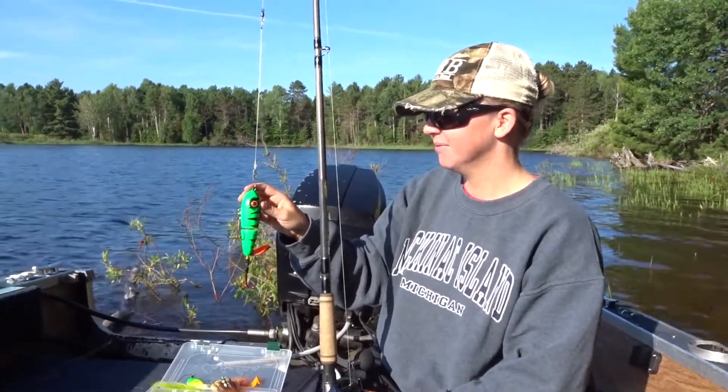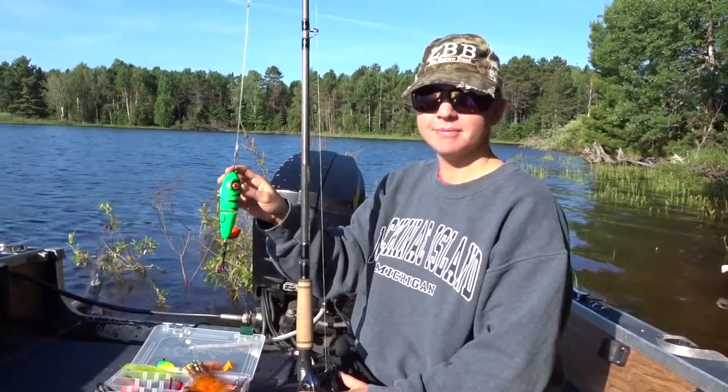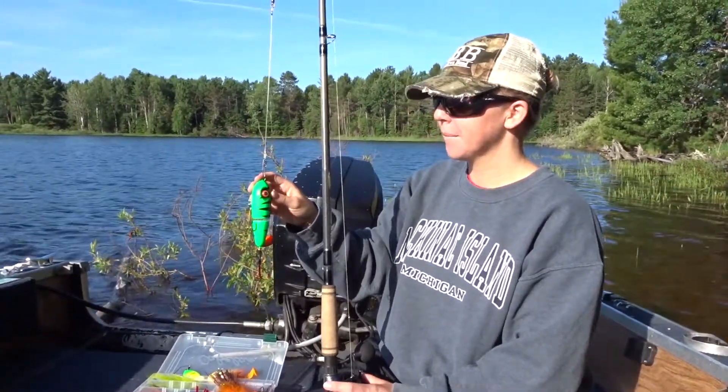Do you guys ever have a hard time getting the snaps closed on your muskellunge lures? Well, we found a company that makes one that even Courtney can do.